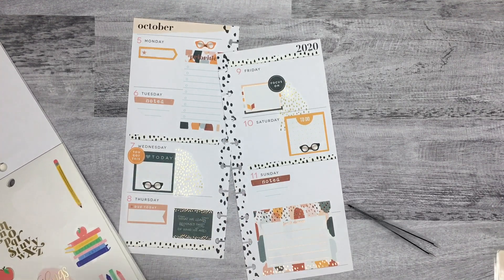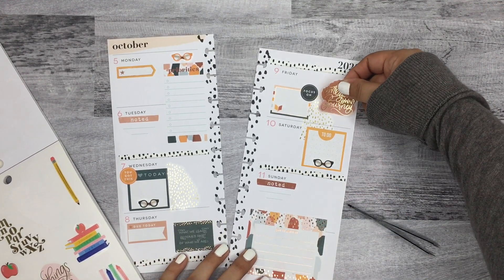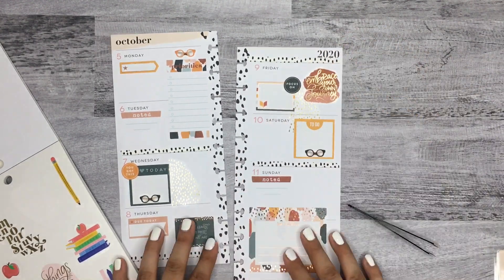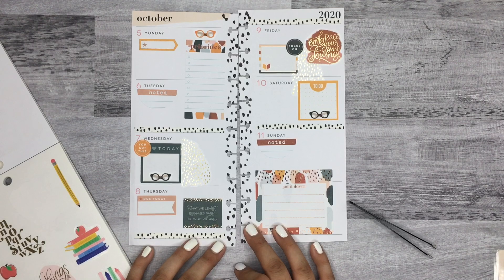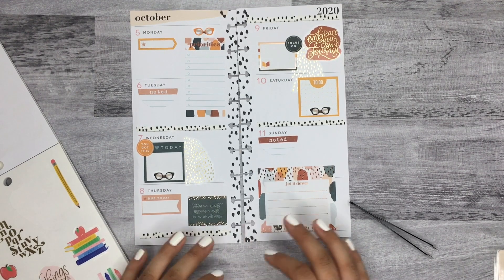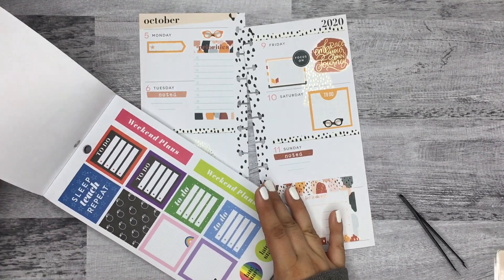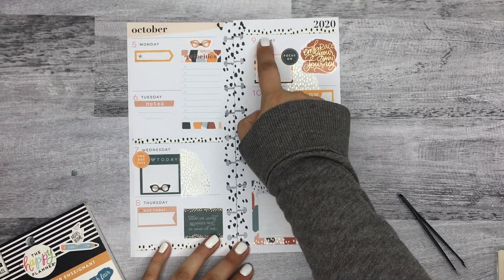This one says 'embrace your own journey.' I'm gonna put this on the back of my hand first — sometimes it helps to get the sticky off real quick. I'll put it here just in case I need to lift that sticker up. Actually, I think I like it there. It doesn't give me a lot of room to write, but it is cute. Yeah, I'm gonna leave it — I feel like that's the only quote sticker that goes with this theme. I still have this box here to write in things and space up here too, so I think I should be fine.